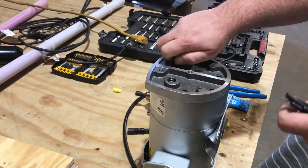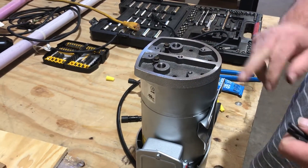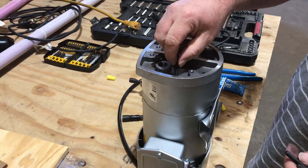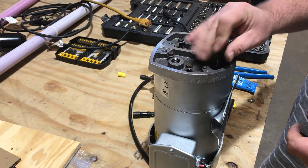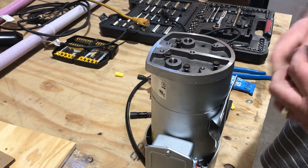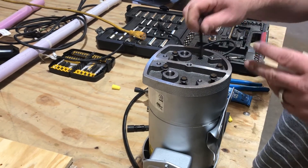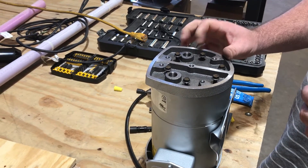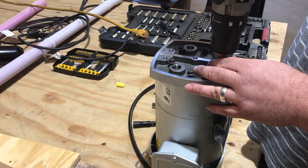Now this is where people mess up — this is the most important part. When you put this back, because this plate and the rotor are so close to each other, this doesn't have to be like a car tire. You don't want to put all your muscle into it. It's only 105 to 115 inch-pounds of torque, so it's just snug.